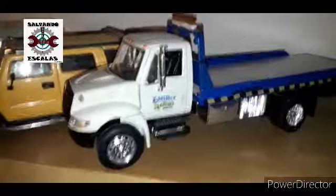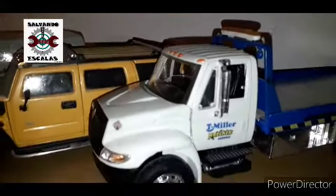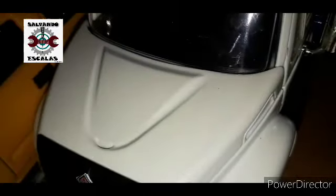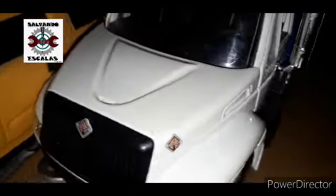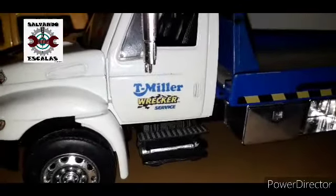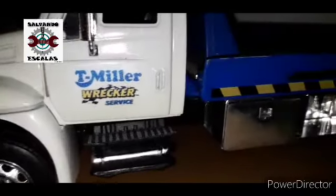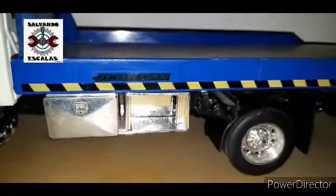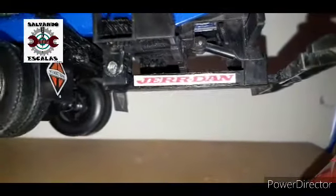¿Recuerdan cómo quedó nuestra plataforma cuando la restauramos? Lo que hicimos fue darle un baño de pintura y ponerle un poquito de perla. Ahí se alcanza perfectamente a ver la perla. Le pusimos de nuevo sus rótulos: el rótulo de la parrilla, los laterales, y le pusimos estos rótulos de Miller Breaker del servicio de crudas. También le pusimos unos detalles de Jerdan, esta empresa que se ubica en las plataformas. Aquí atrás le pusimos también el de Jerdan.